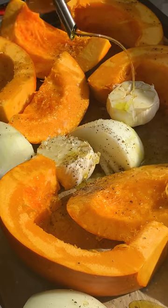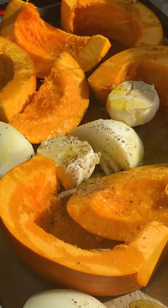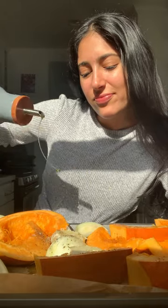Start by roasting your pumpkin on a sheet tray with onions and garlic. Season with olive oil pretty generously, and salt and pepper. Then roast until fork tender.